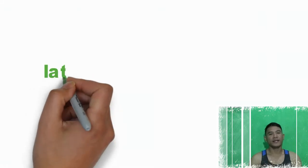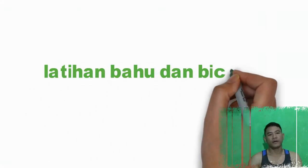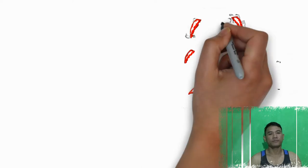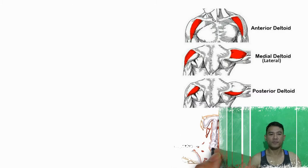For this video, I am going to show you how to do bahu and bicep variation 7. There are 3 exercises for bahu and bicep variation 7.